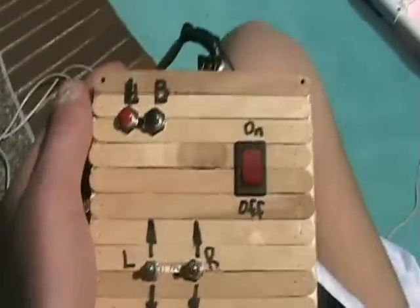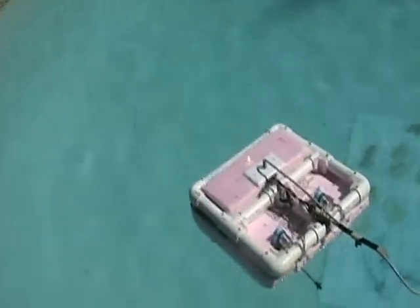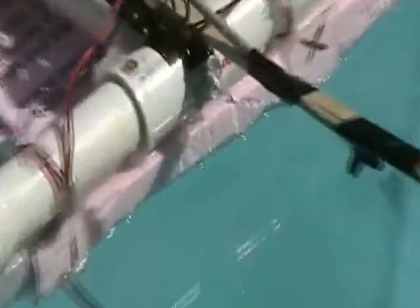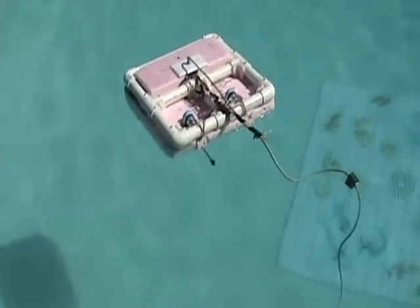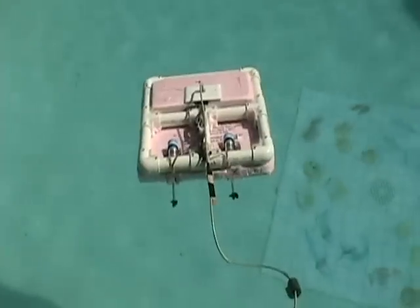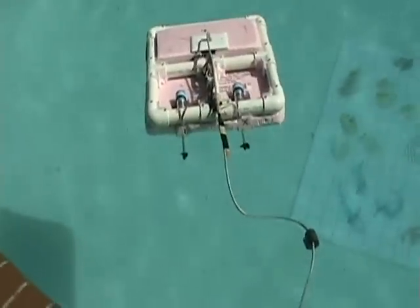Okay, so here is the control box. L is for light, and the light is running. B is for the other light, and that light is running. And now this is for the left motor.